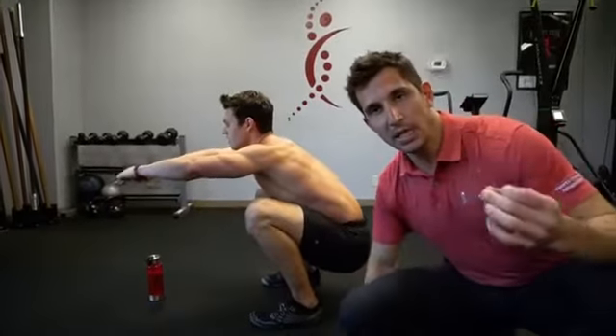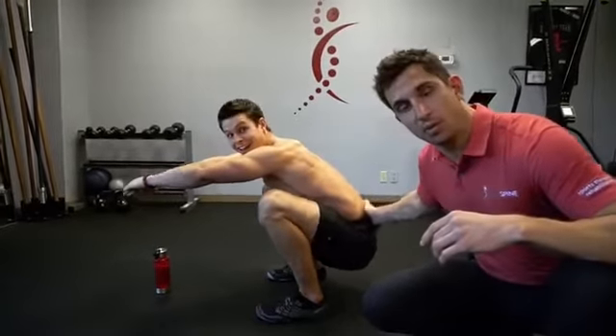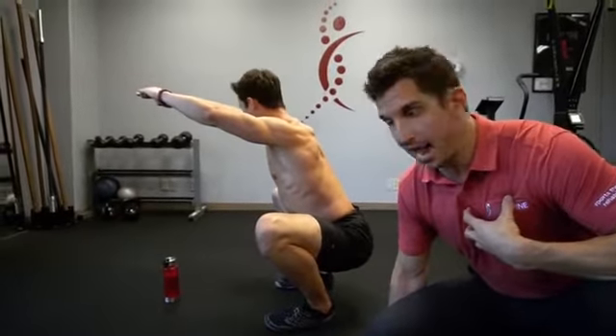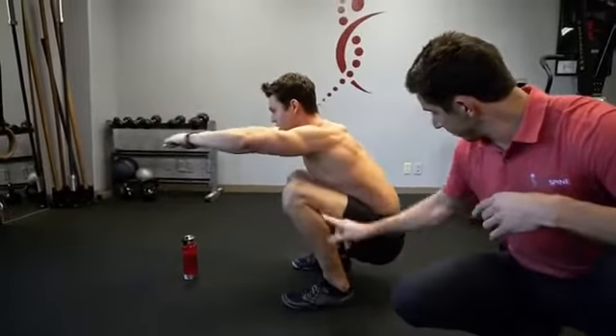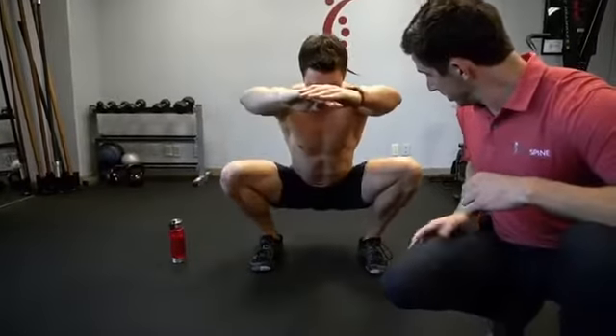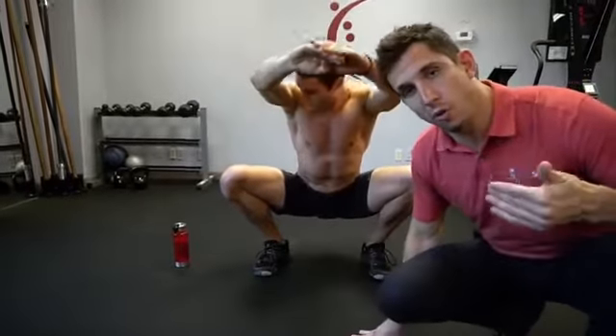Let's get right into a great mobility movement to help you decrease the butt wink in your squat and to increase the durability of your back. Now, what you can see here — if your knees are together, your butt wink happens. But if you can drive your knees out, just watch it: you can drive forward. That is groin mobility.